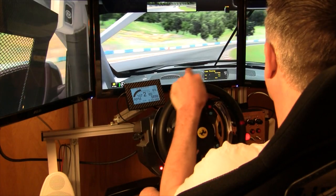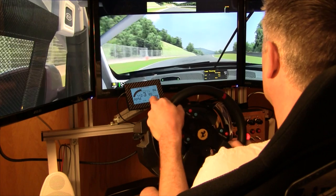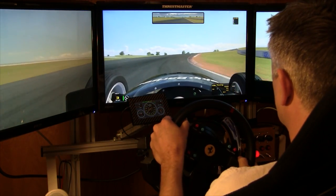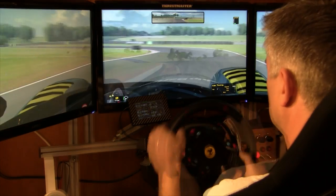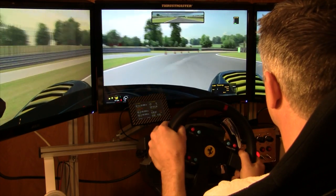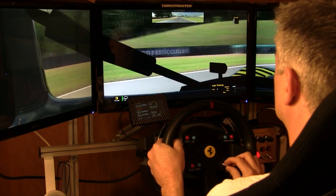We did all of our testing in iRacing, and like Sean said there were certain cars where this wheel was perfect — the new Kia, the Skip Barber car, the Radical. Smaller cars like that I think it's perfect. If you had the GT rim and didn't want to buy the Formula One but wanted something smaller, this is perfect for that.